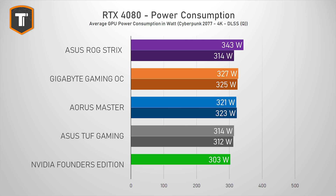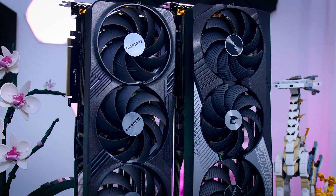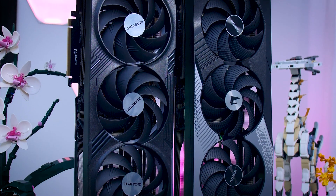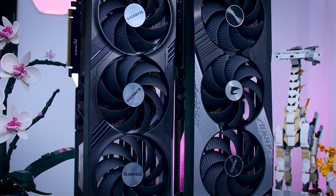Looking at power consumption, both Gigabyte cards use about 20 watts more than the Founders Edition, but even looking at the ROG card, pulling even more power doesn't really help gaming performance. It is interesting to see that the Master is slightly below the Gaming OC in power draw, so that small display doesn't make much of a difference either.